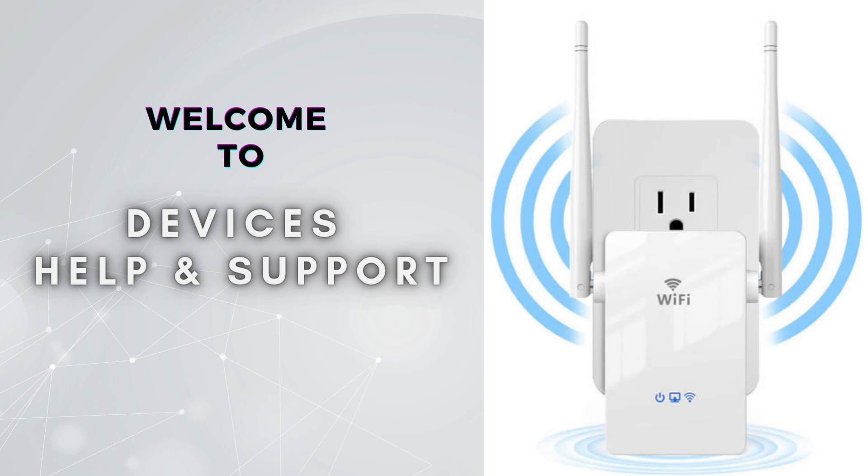Welcome to Devices Help and Support, your ultimate destination for all things related to device setup, troubleshooting, and optimizing your tech experiences.